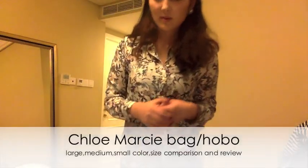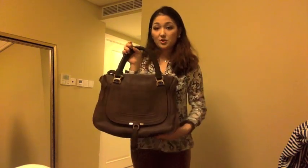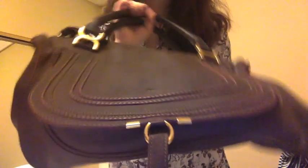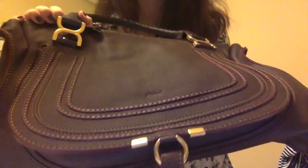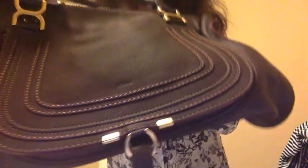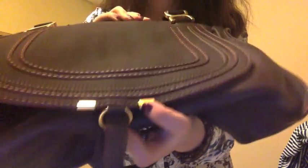Hi everyone! Today's topic is going to be my three color Marcy handbag comparison review. First, I'm going to talk about my large Marcy tote in the color truffle. I don't know if you're able to see the color in detail because the lighting in my room is pretty bad, but it's just this very rich reddish brown, and the texture is so nice — it feels so buttery. The hardware is just this tarnished gold.